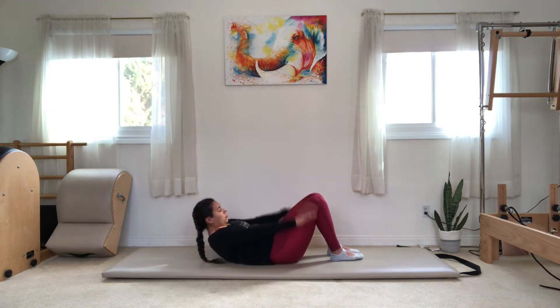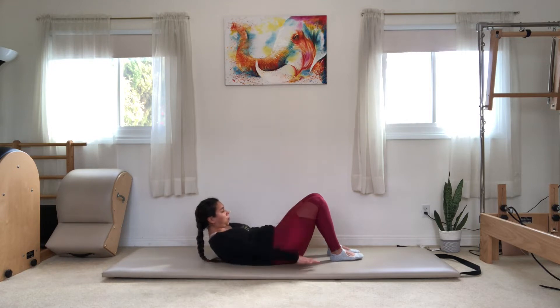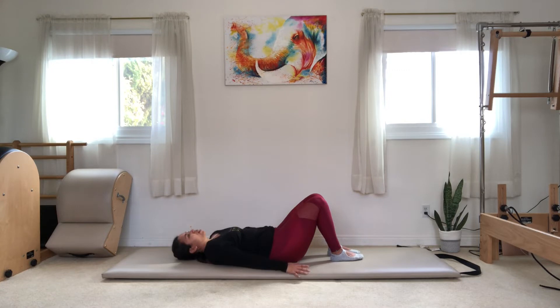Big inhale, big exhale — continuing to pump the arms and breathe throughout. We're only going to do 50 counts, so rest your head, neck, and shoulders on down.